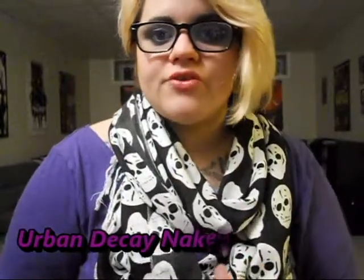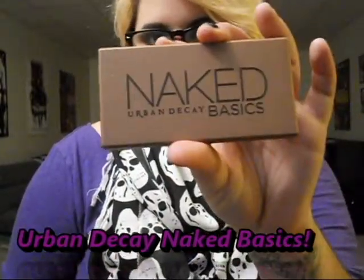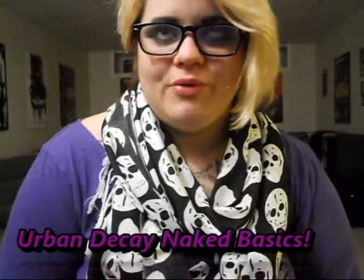Hi guys! This is going to be a review of the Urban Decay Naked Basics palette. I know you guys are probably sick of seeing this — you've probably seen it on every blog, everybody has it, everybody's talking about it. But I wanted to give you guys a little kind of overview of this palette.